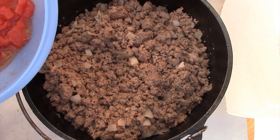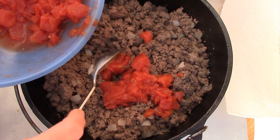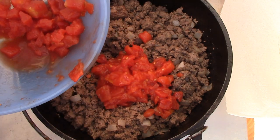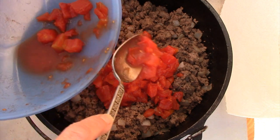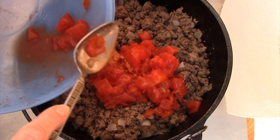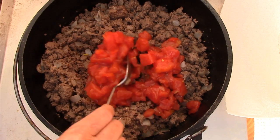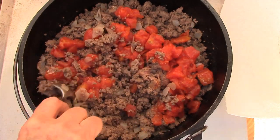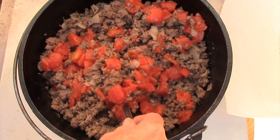I'll add my diced tomatoes now and cook them, stirring around to heat them up. I've tried to drain out the juice and remove as many of the seeds as possible. If you want to, add to your burger any garlic powder or another type of seasoning. However, I find that just doing regular salt and pepper is enough for me. Stir that around and allow it to heat up for another four to five minutes.